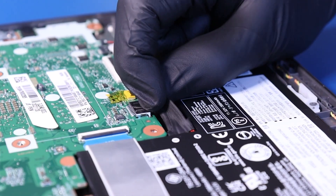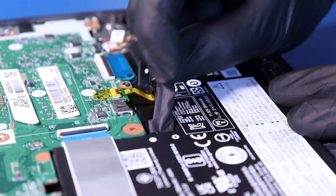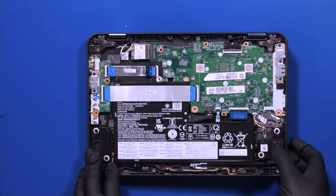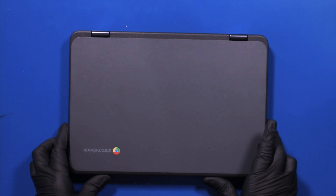Unplug the battery from the motherboard. Flip the unit back over and open it up.